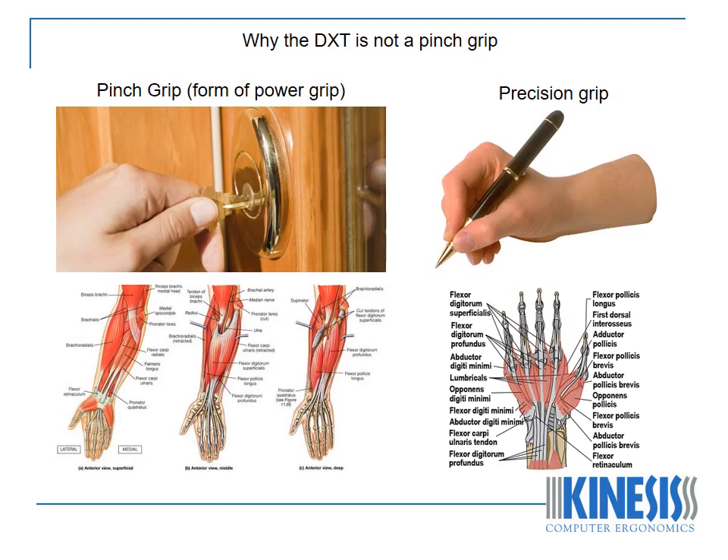The extrinsic muscles are located in the forearm and control crude movements, producing a powerful grip. The precision grip uses intrinsic muscles of the hand, which are entirely located within the hand itself. These are responsible for the fine motor functions of the hand, during which little power is produced. A good example of a precision grip is when you position a key into a lock using the intrinsic muscles with little power, but then as you engage the key into the lock and turn, you use a pinch grip, which engages the extrinsic muscles with high power.